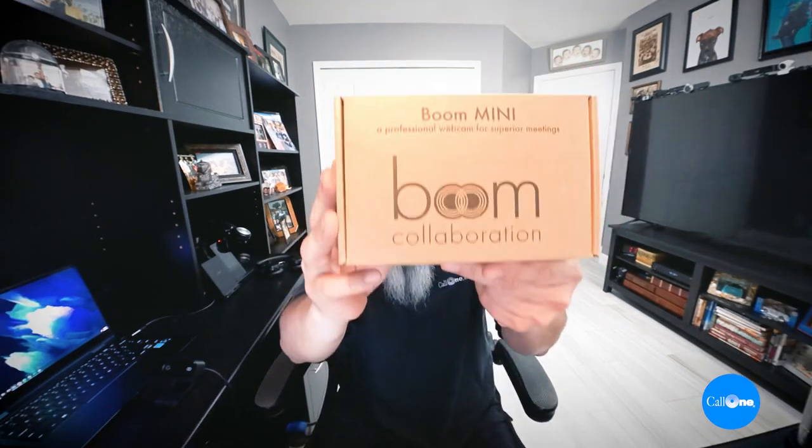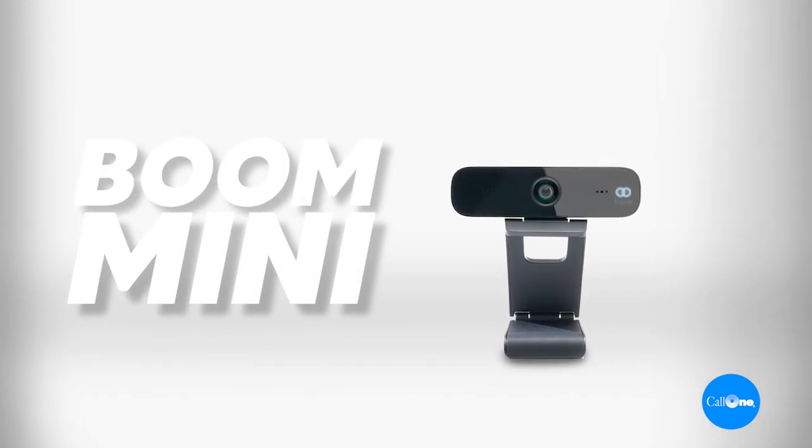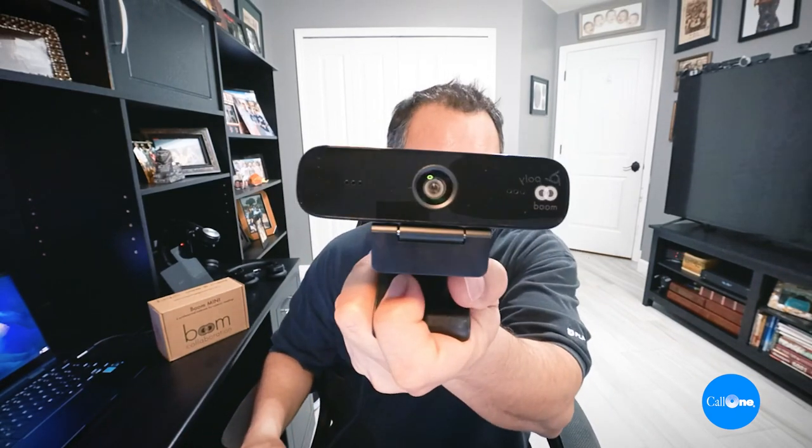Hi, helping people do their business better. Today we have a brand new webcam from Boom Collaboration. They're a brand new company — they sent me this a while back and I thought I'd go ahead and do a video on it.